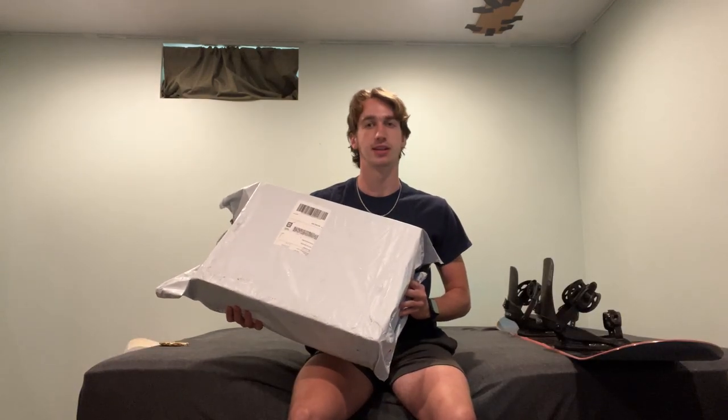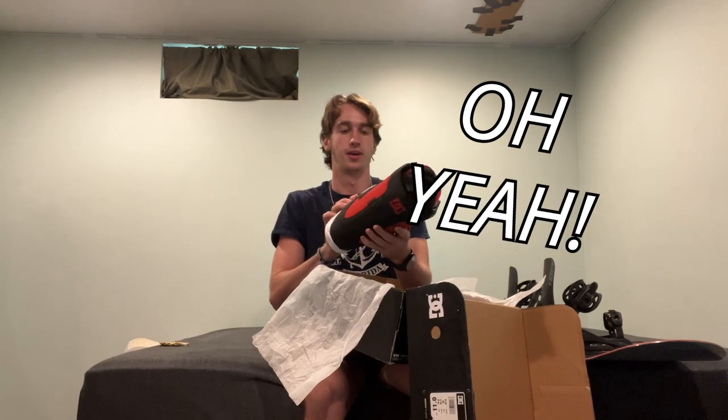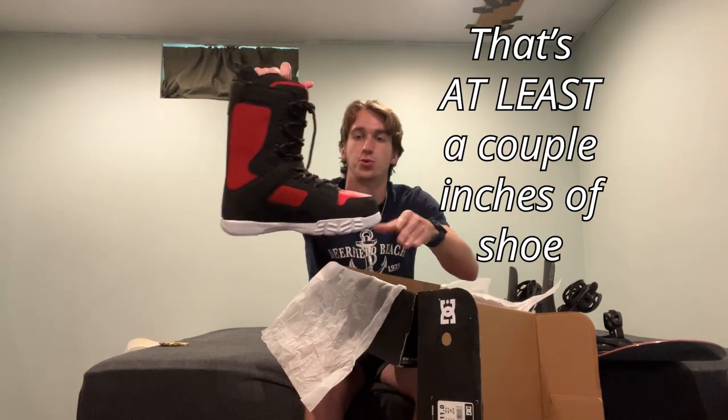In this box I have the final thing that will allow me to snowboard. Inside this bag is a box, and inside this box are some boots. Oh yeah, that's at least a couple inches of shoe right there. These are the DC Phase snowboard boots. I bought them because they looked pretty good online and they were pretty cheap too.